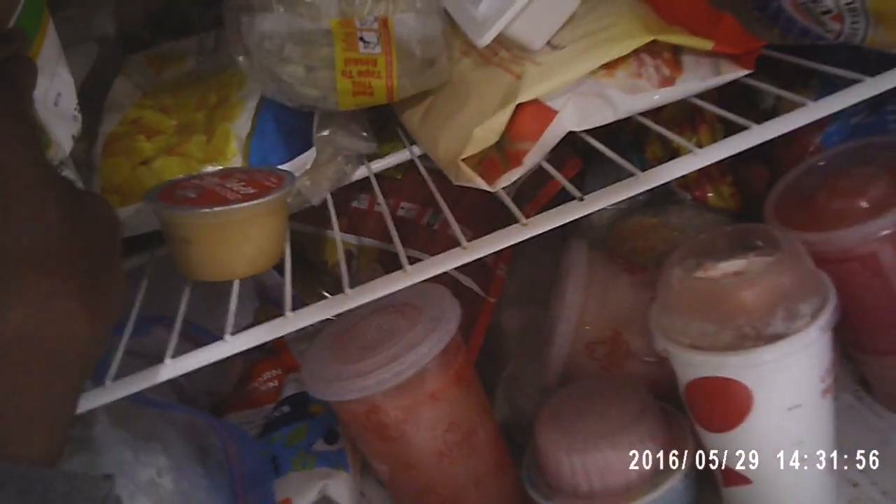That will definitely help it out with the flavor. We have all this other stuff in the freezer. I'm going to add some olive oil for the garden — I think I might add that.